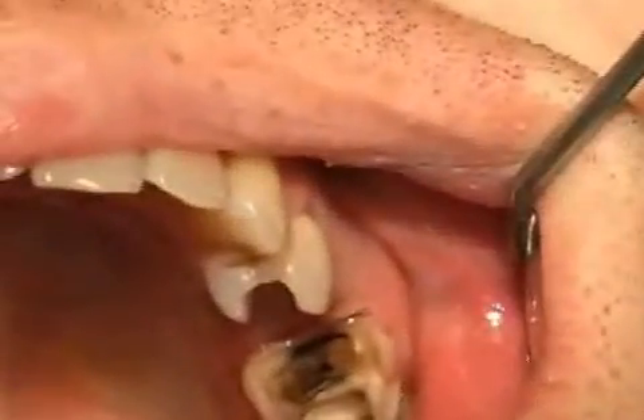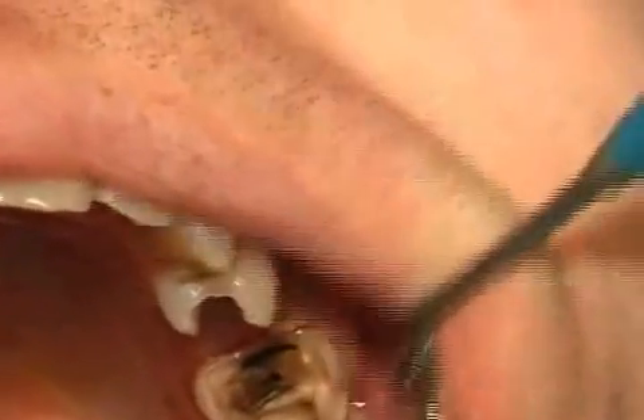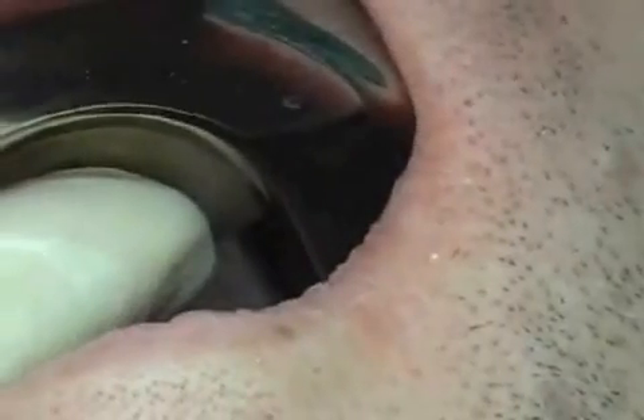Here you can see two teeth in the upper jaw that are being grinded down in preparation for ceramic inlays. The dark spots on the teeth are amalgam discolorations, not caries, and do not need to be removed.